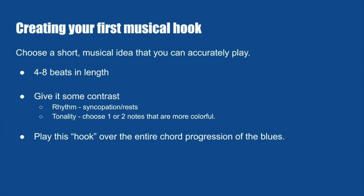Most of all, have fun. There isn't really a wrong answer when you're creating your own musical ideas, especially with improvisation — but it's really important that you're authentic to your own musical voice.